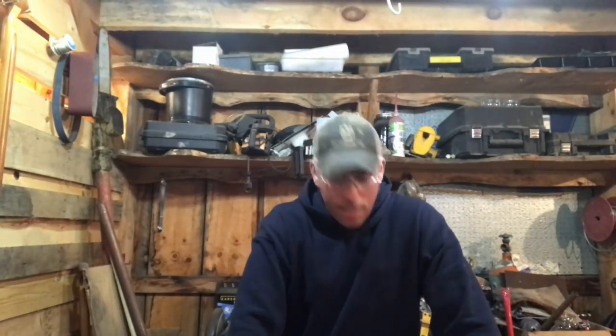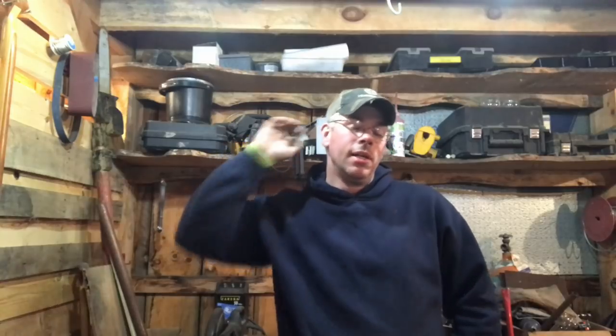Good evening everybody, we are back again. It is Friday night and looks like we may have a decent weekend weather-wise, being Easter weekend. Hopefully tomorrow I should be able to work out on the barn all day long. Tonight we are making water glass so I can make refractory to line our gas forge.